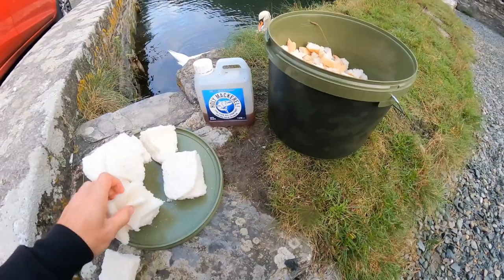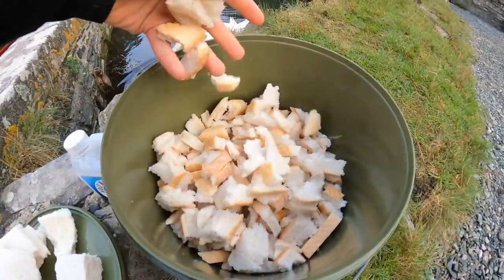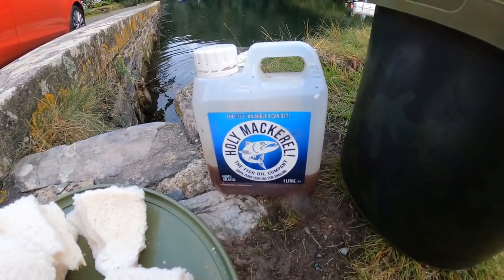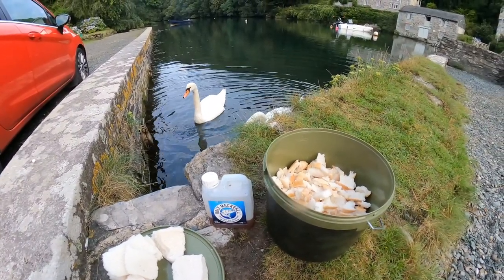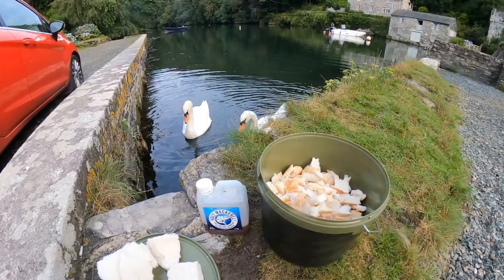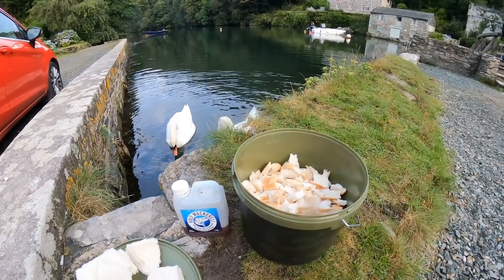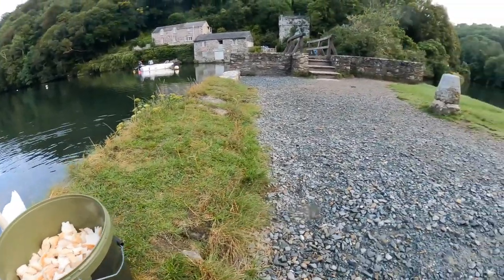Preparing some chum, taking the crusts off, and then we mix some of this holy mackerel fish oil and then just gonna drop it in as ground bait. Hopefully attract some thick lip mullets — we have seen some swimming about, a couple of schools of small ones, and I've seen one about two pound, but we'll see if we can catch them.